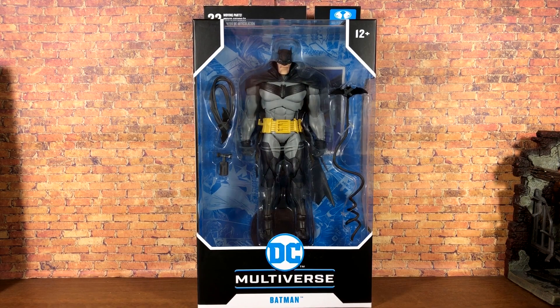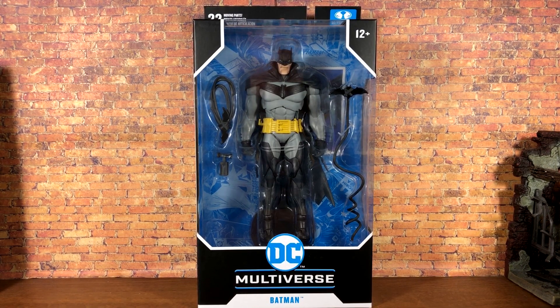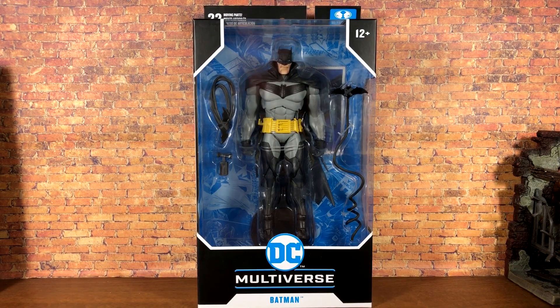What's up everybody, Nate here from Out of the Basement bringing you a brand new action figure review today from McFarlane Toys. We're looking at the DC Multiverse White Knight Batman. Big old thank you to Amazon for actually shipping some action figures on time, even a little early — wish they'd keep that same energy with the Black Series.